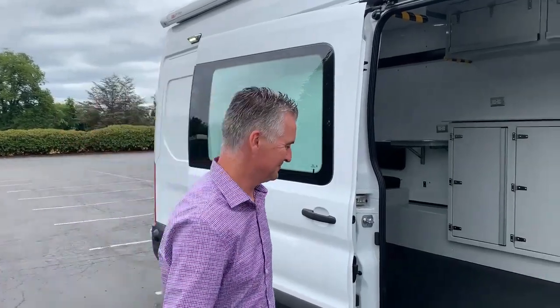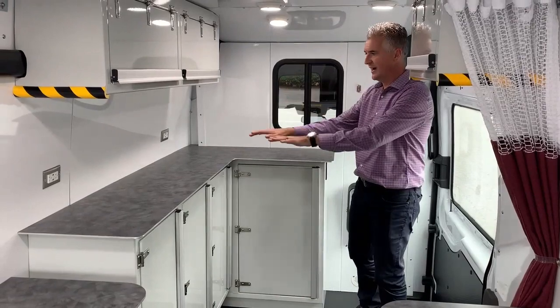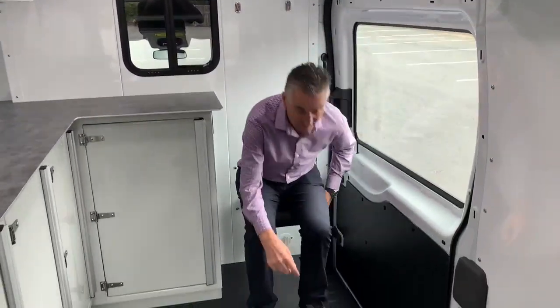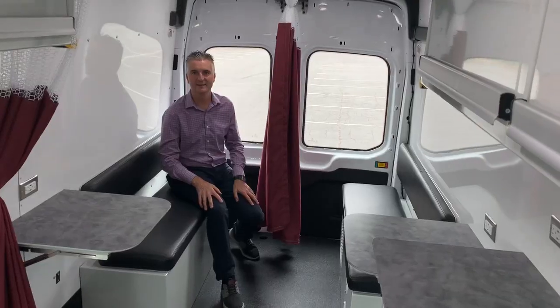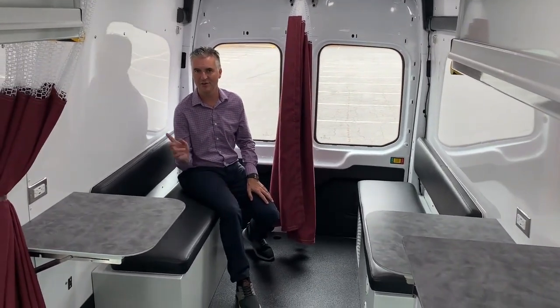Let's take a look inside. At the front of the van we have an admin area with lots of storage, high-counter plugs, and even an extra spot for staff to sit. The back half is used for meeting with patients and can be curtained off.